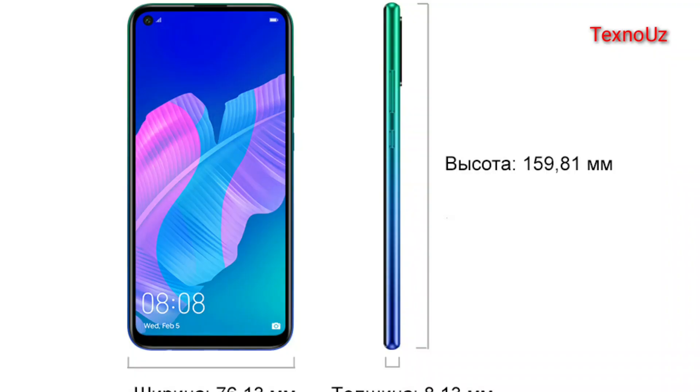This phone will be released in 2021, and by 2021 it will be sent out. The phone is priced at around 50 dollars.